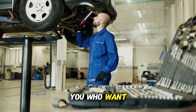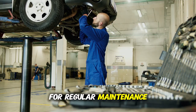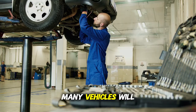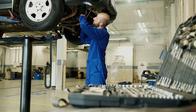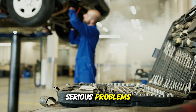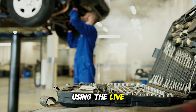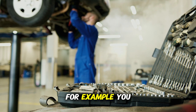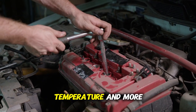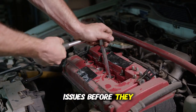For those who want to be even more proactive, you can use your OBD2 scanner for regular maintenance checks even when your check engine light isn't on. Many vehicles will store pending codes that haven't yet triggered the check engine light — catching these early can prevent more serious problems. You can also monitor your car's sensors in real time using the Live Data feature, checking oxygen sensor voltages, fuel trim levels, coolant temperature, and more to spot developing issues before they become serious.